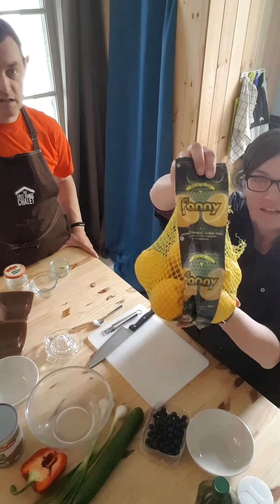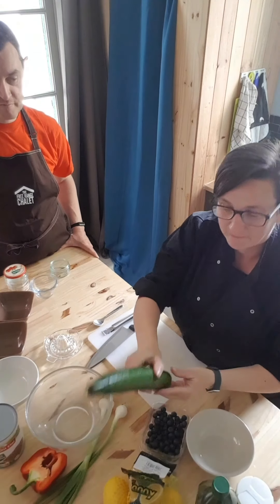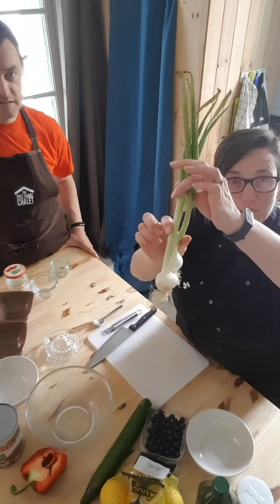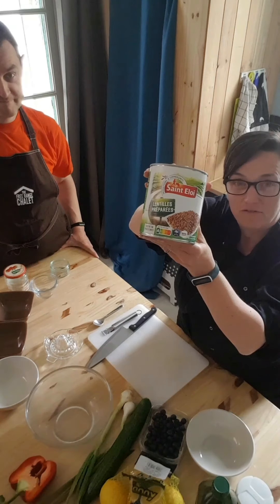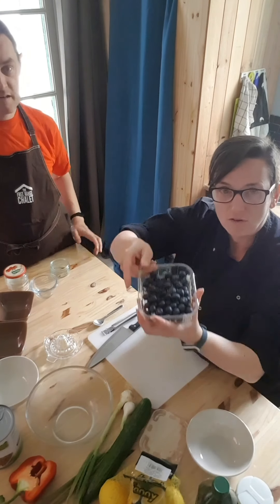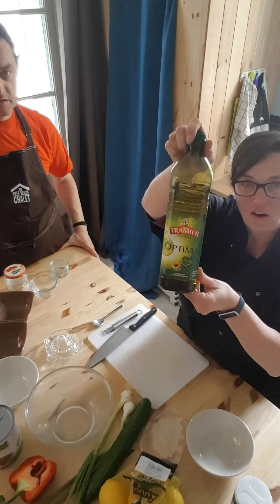These are the ingredients you need: one lemon, a cucumber, two spring onions, half a red pepper, a can of ready prepared lentils. I usually use grapes but there is a shortage of grapes in Luchon at the moment, so I've gone for blueberries to provide the sweetness. And for the dressing, olive oil and a tiny weenie little bit of salt.